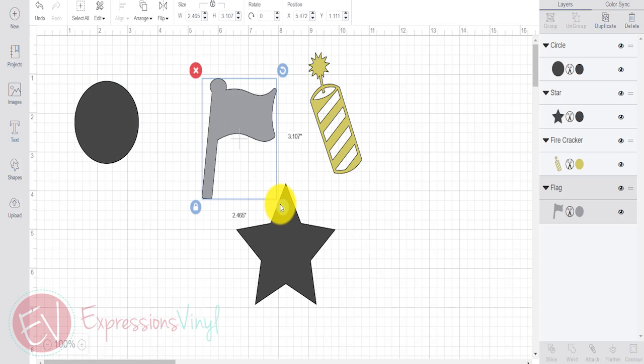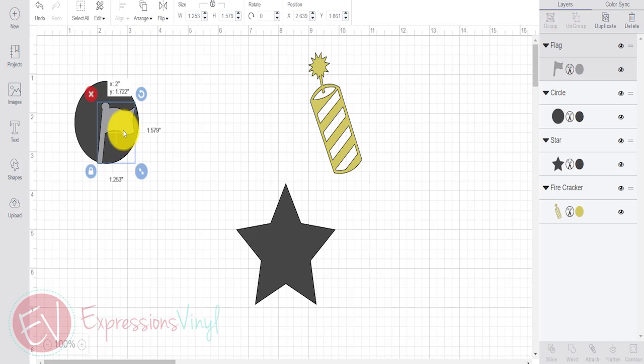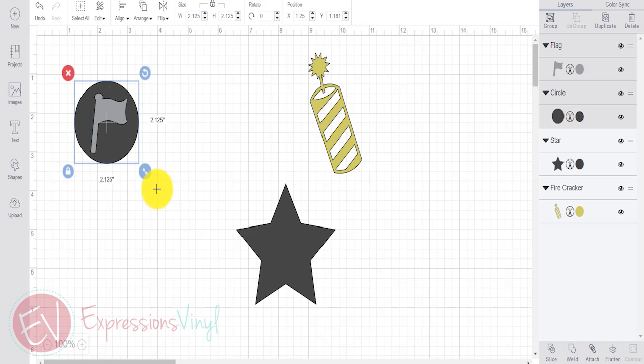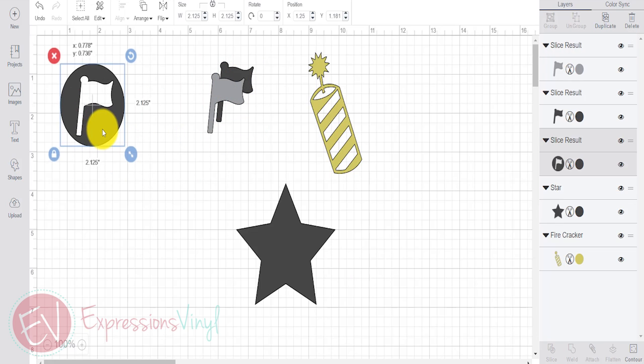Get your circle in there, and then the shape — whatever shape you want to use. Move this to front so I can see it and get my circle the exact shape that I want. Once you have it placed, all you need to do is select both. You can either just drag the circle, drag the box around it, or select the flag, hold Control, and then select the circle. Then over here at the bottom there's the option to Slice. Click on Slice, and what it does is it cuts that flag right out of the circle. So there's one of them ready to use.